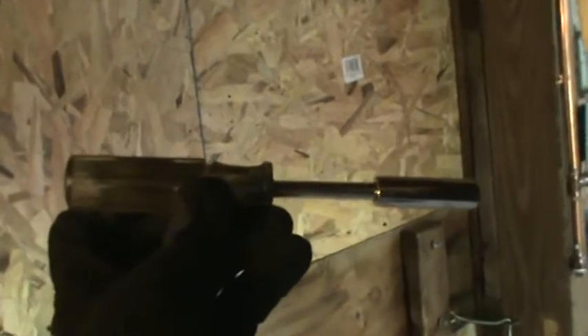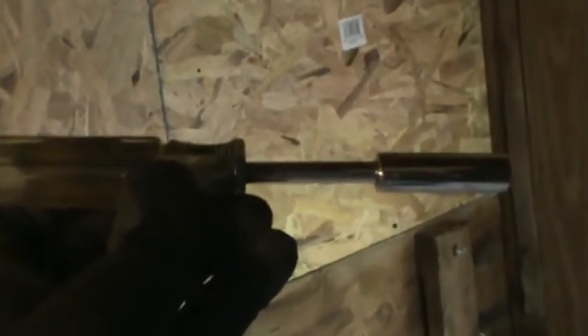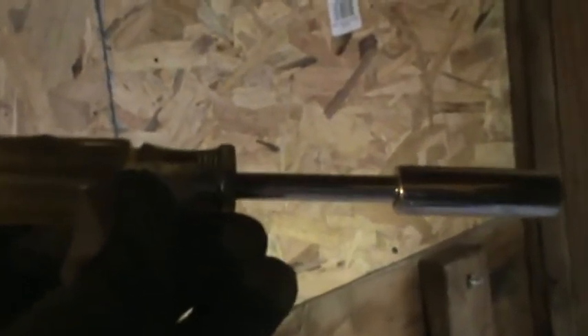Here's an even better tool for the job — a screwdriver adapter for your deep socket. It's a three-eighths inch socket on a quarter inch drive. It makes it really easy to take those bolts out.